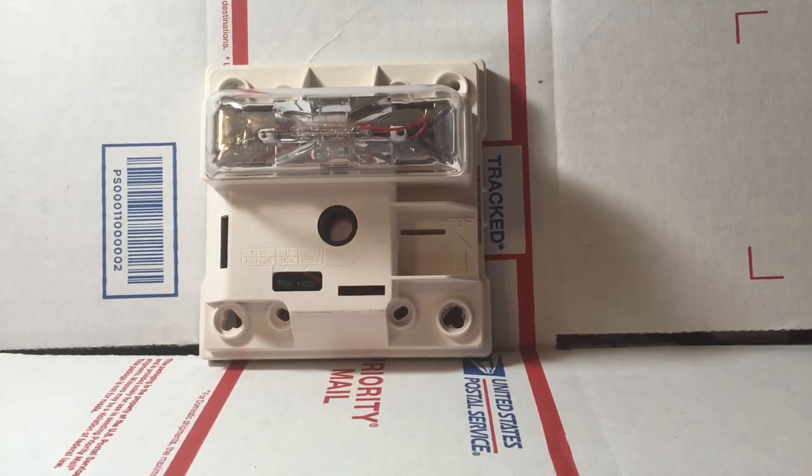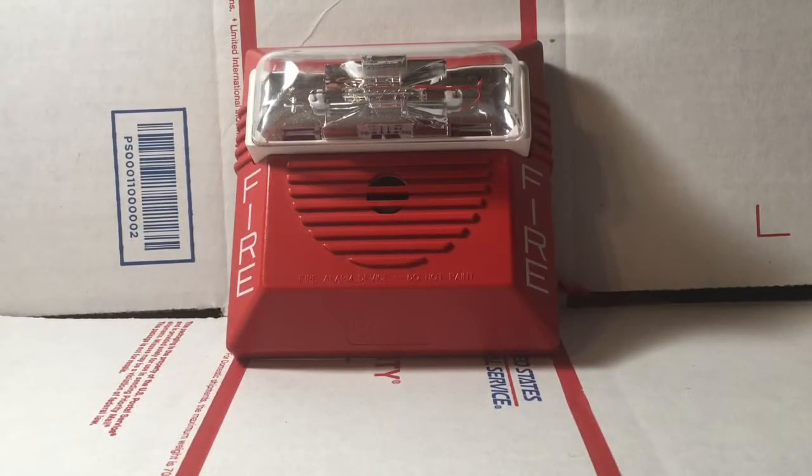So let's go ahead and test it now. It is time to test this Wheelock NS. It is set on code 3, low volume, and 15 candela just like I said before. I suggest you turn down your volume. 3, 2, 1.